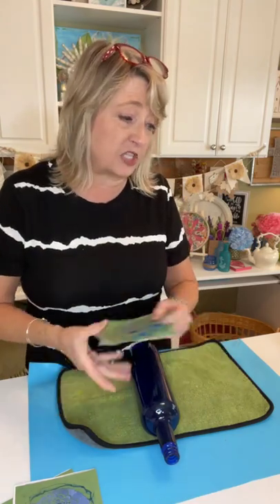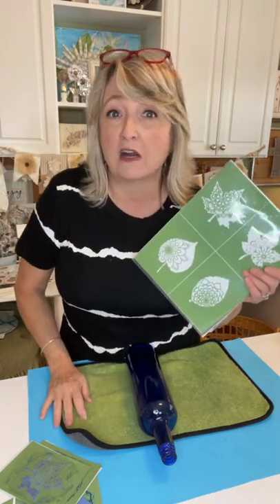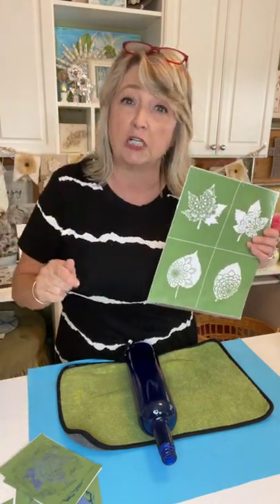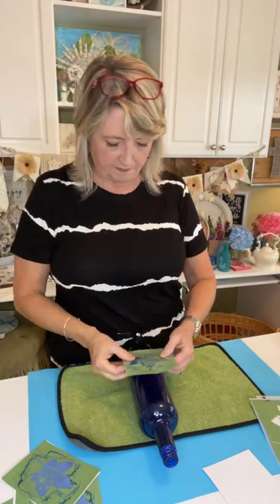I do want to caution you one thing, especially if your stencil is brand new: you really need to fuzz it good before you use it on glass, because it will stick so well to the surface that you may have to pull very hard, and that can stretch your stencils and make them curl. We're just applying a little bit of lint on them. You can fuzz them on a t-shirt, a pair of jeans, khakis, or a low-lint towel. These I'm not going to fuzz because I've used them a lot.